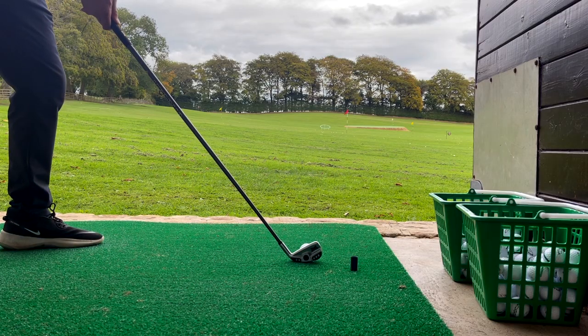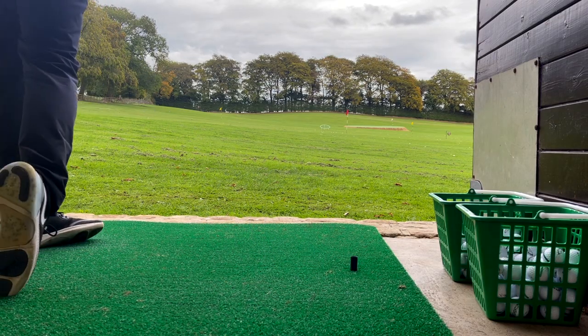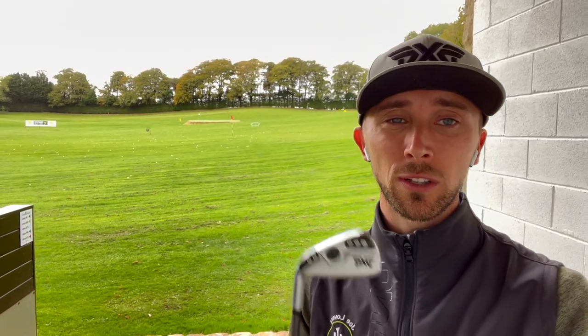Now this thing looks incredible and I'm going to hit some shots in a minute to get an idea — is it actually any good, and is it worth the price at £329? It's certainly not the cheapest driving iron on the market, but there's lots of tech involved. You can see all the weighting on the back. I've already hit this a few times and used it on the golf course but haven't yet made a video for you guys.